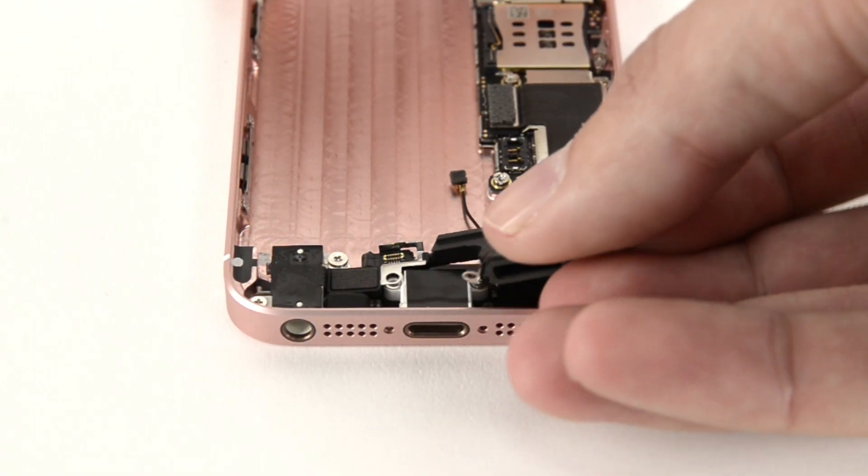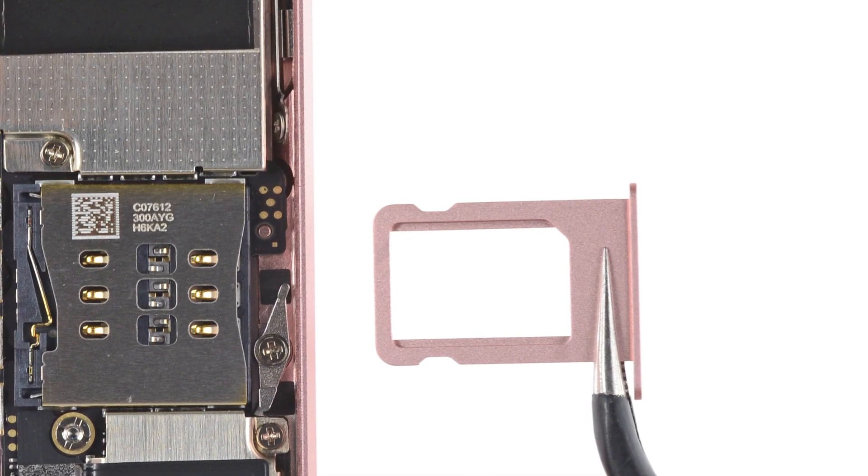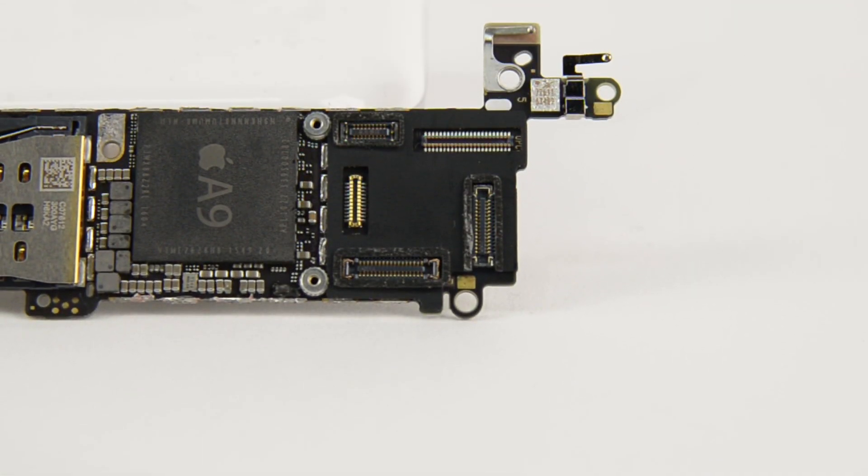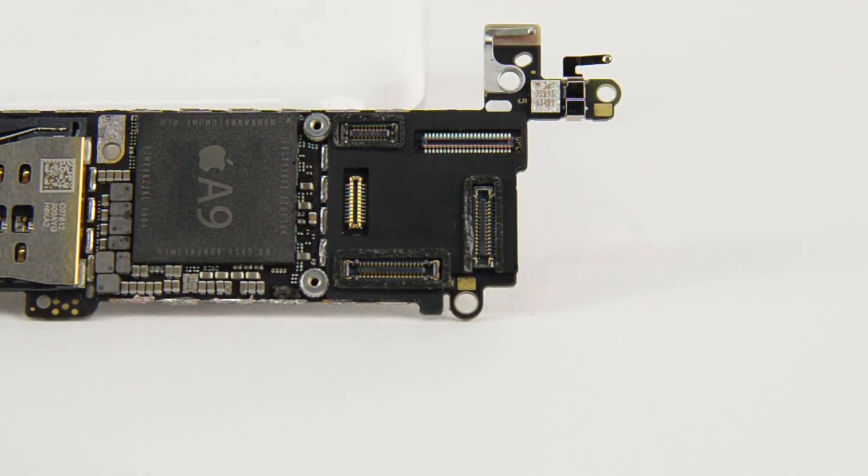Out comes the vibrator, speaker, SIM card, and tray, all of which are interchangeable with those from the 5S. With those out of the way, we were able to spot some foamy silicone seals surrounding some, but not all, of the logic board connectors.